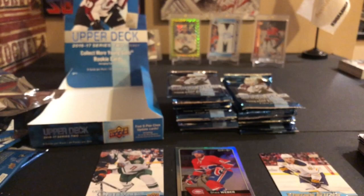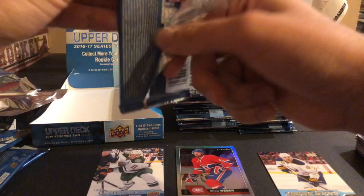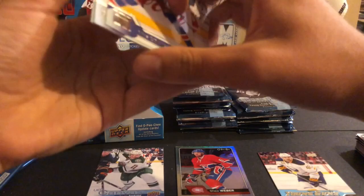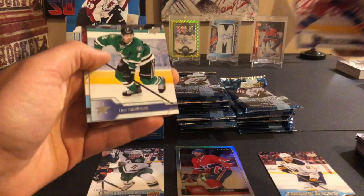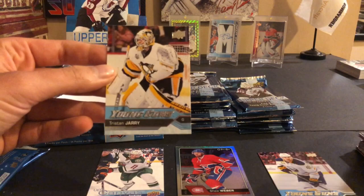Mikael Granlund, Thomas Greiss, David Perron, Jonathan Marchessault, Brian Rust, Eric Gryba, Tyler Ennis, and a Nick Baptiste OPC rookie. Like I said with Series 2 you're getting the OPC cards - a lot of people don't find the value in them, but they add value to the box in my opinion. Mika Zibanejad, Matt Martin, Mathieu Perreault, Jason Demers, Darren Helm, Nick Shore, Dan Hamhuis, and our second young gun: Tristan Jarry - better than Will Carrier, not the best though.